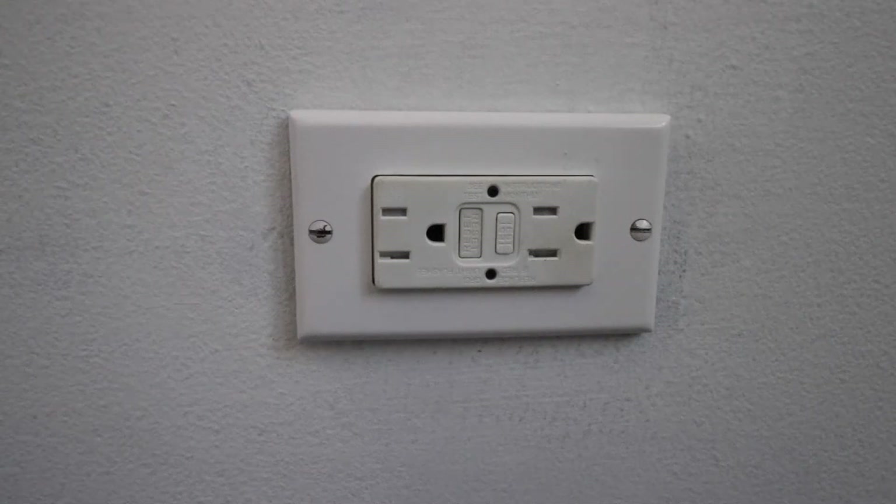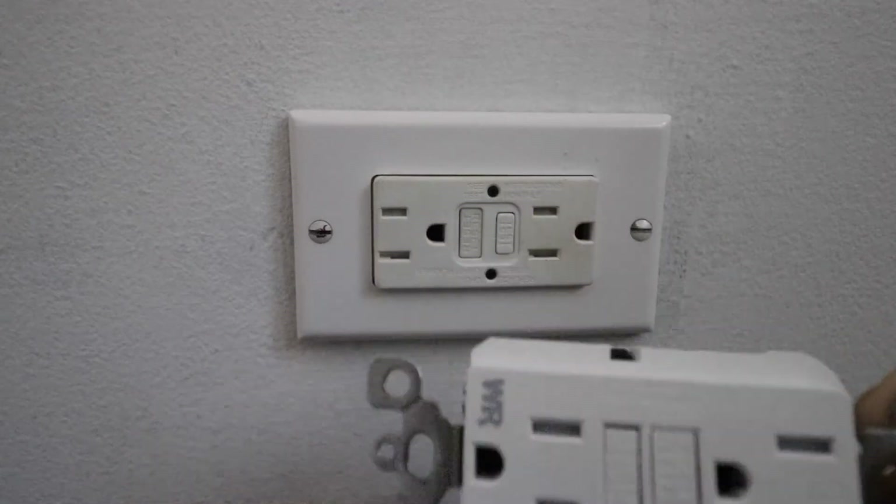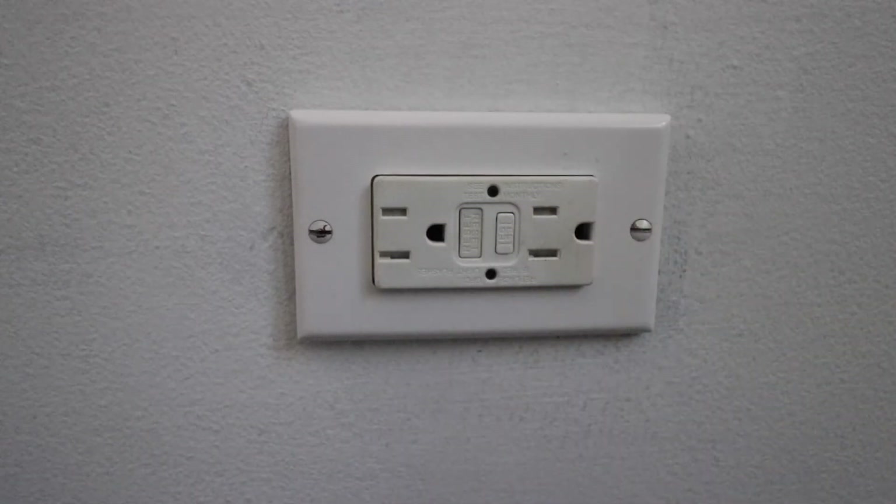Hi, One Hour Smart Home here, and today we're going to show you how to replace a ground fault circuit interrupter. Ground fault circuit interrupters can go bad after a period of time because they do have an electro-mechanical switch inside. We've got a brand new ground fault circuit interrupter, so we're going to replace this existing one with the new one.